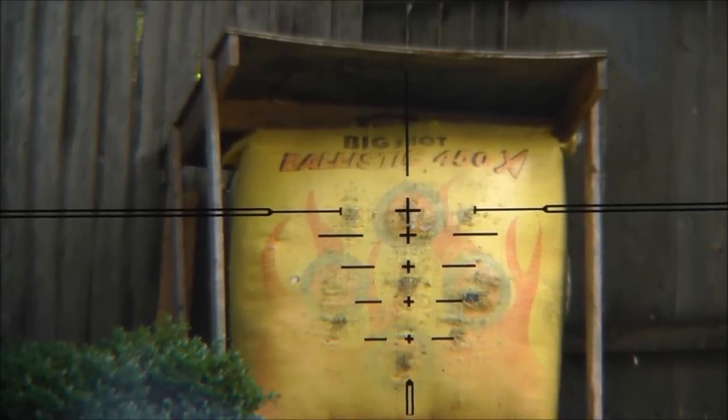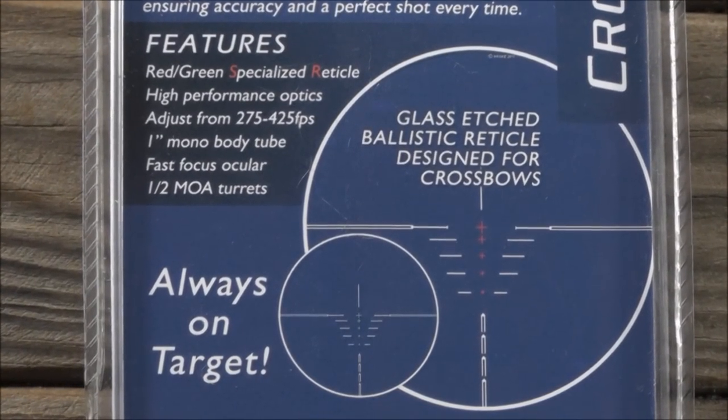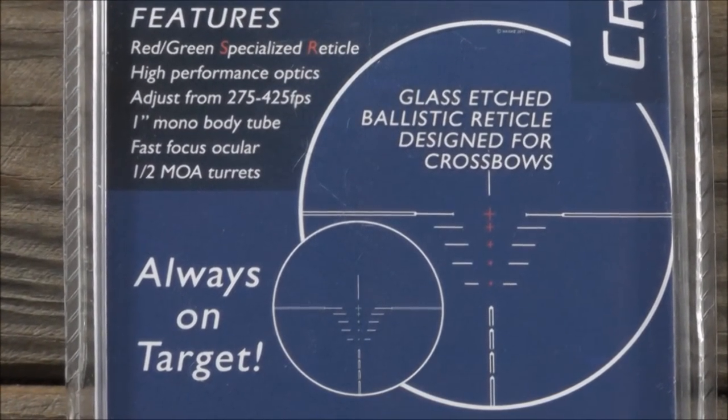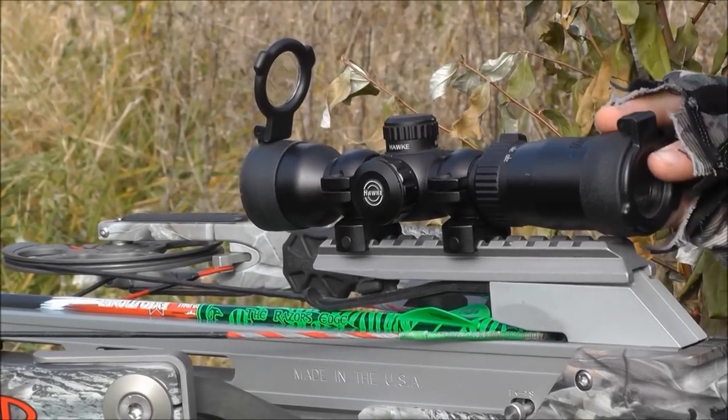The XB1 reticle is adjustable from black to the red or green brightness adjustable illumination. The waterproof, shock proof and fog proof optics are protected by lens caps.